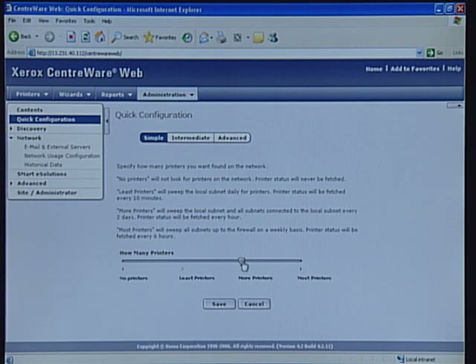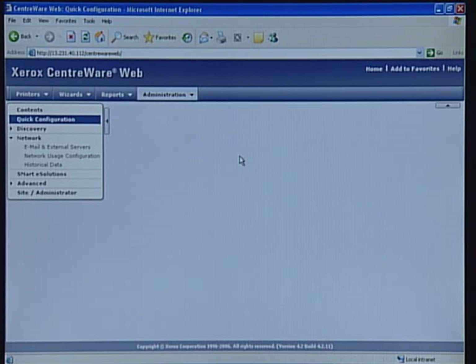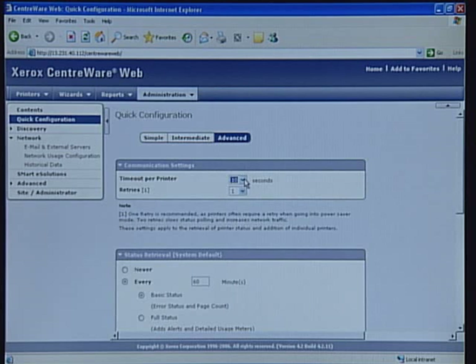With the simple configuration, you can use a single slide bar to manage discovery and status retrieval frequency. If you decide to use the intermediate configuration, you can define print discovery network regions, where to look for the printers, and how often to fetch network status. In the advanced configuration, it allows you to explicitly define the values for printer timeouts and retries.